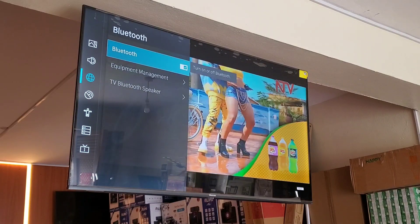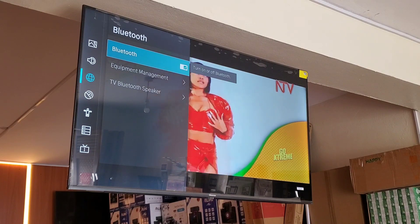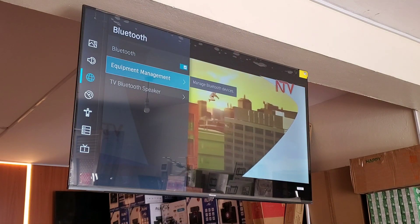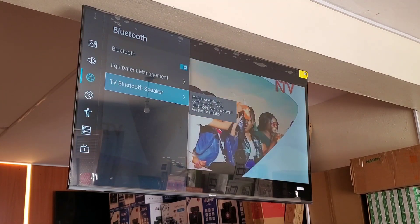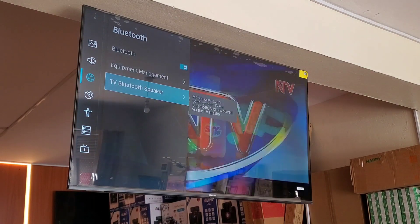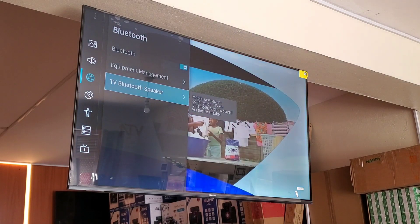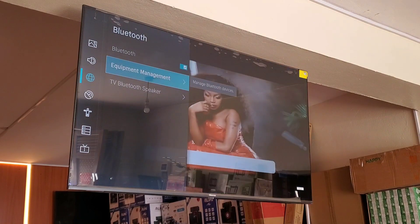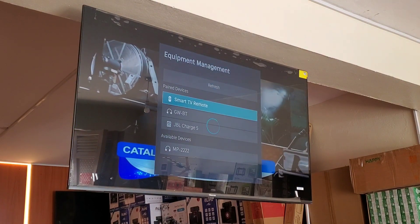Here you'll find several settings options. First, you'll find a switch to turn Bluetooth on. Then there's equipment management — I'll teach you how to use that. There's also a TV Bluetooth speaker option, which is for when you want to use your phone and transfer sound to the TV, using the TV as a speaker. But now we want to use this as a sender to the home set.